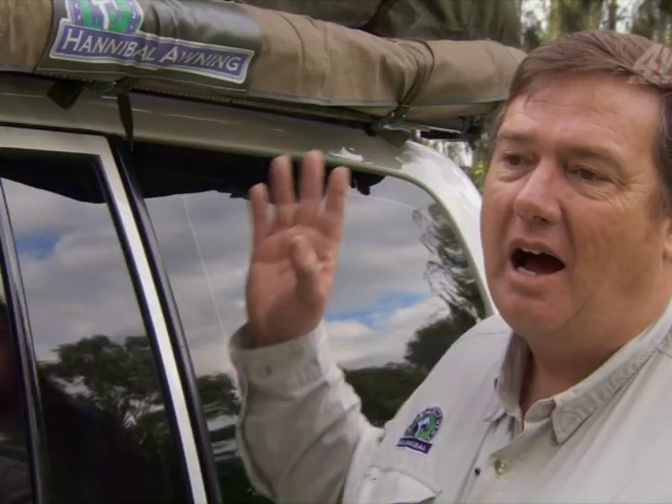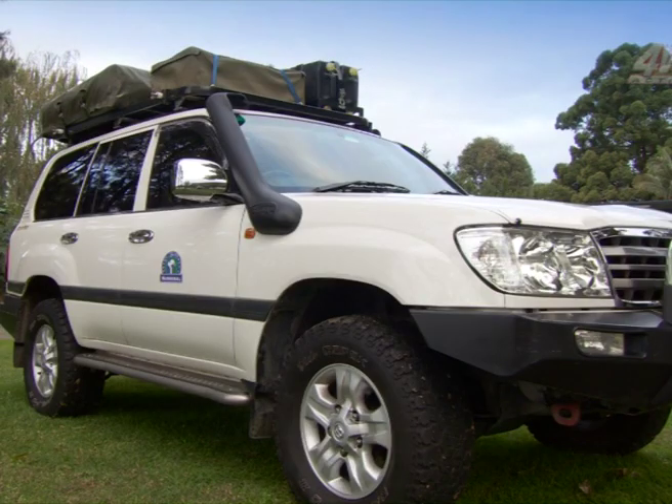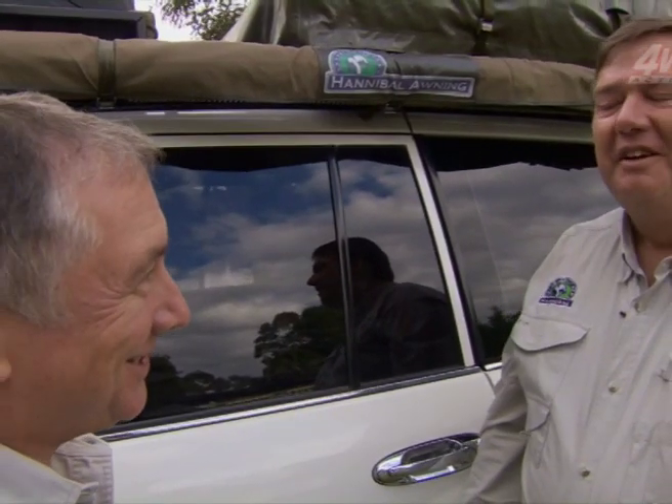That makes sense why rooftop tents are so popular now. One of the great things about it, of course, is it only takes up half of the roof rack space, so you can put other kit up the front — spare tyre or jerry cans or whatever. So there are real advantages in doing it.